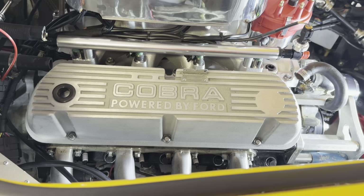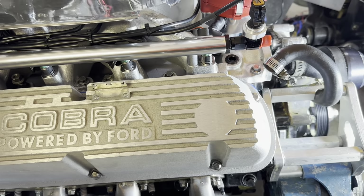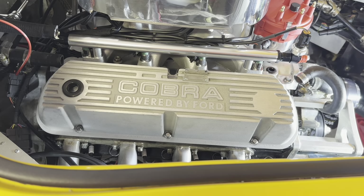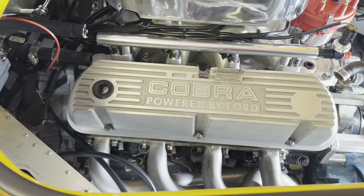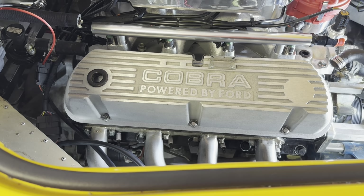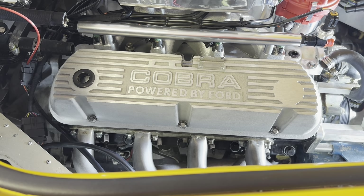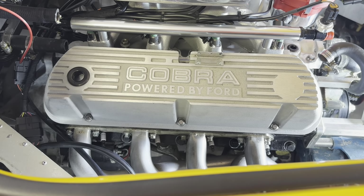New valve cover installed with the bolts. They are ARP bolts, torqued to 156 inch pounds — that's 13 foot pounds according to the book. Got this side done, everything is wrapped up here. The only thing I have to do here is the header bolts, but I need to order Nordlock washers to keep the things tight so they don't bounce loose. I need to get those ordered and then I'll get those sorted out. Otherwise that is it on this side.